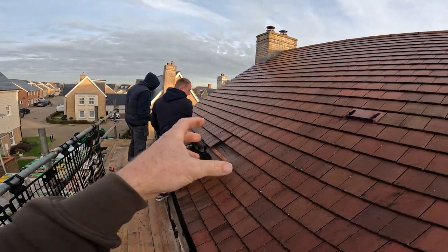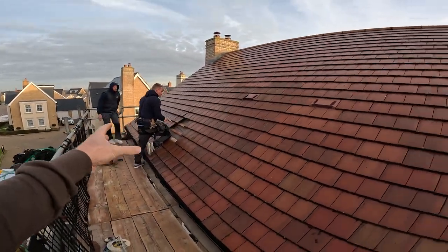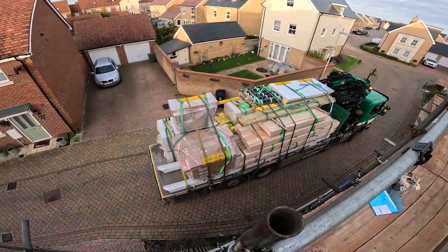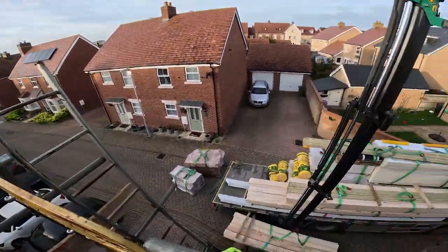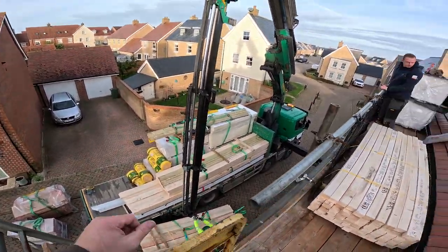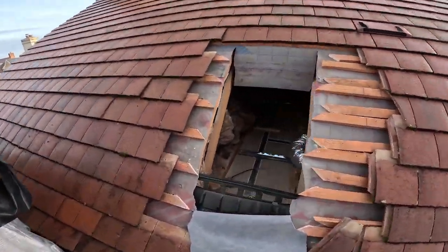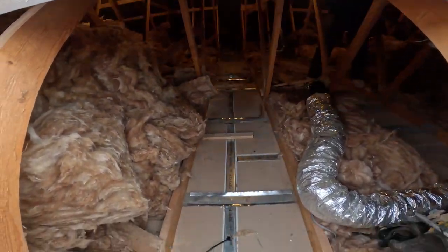So basically what we'll do is make two holes now because we've got two spine beams - one there, one there roughly. What they've just done is measured out so we know which truss to open up. We've got the first hole and Jay's just clearing through this now. We're just flattening down these metal braces so that we can put the spine beam all the way through.